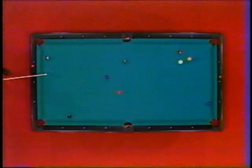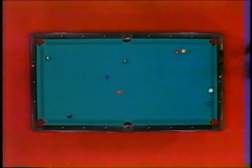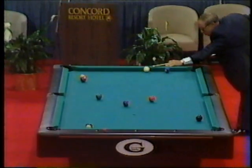You make a great point. He doesn't — oh, that's a great shot right there. What a shot. That wasn't easy to do, Irving. That was a tremendous shot. Plus, he leaves Jimmy Karras nothing. The five went down. This is game three — Crane and Karras, nine-ball competition.